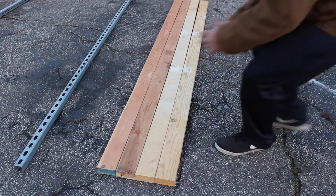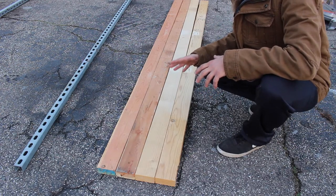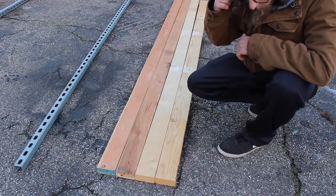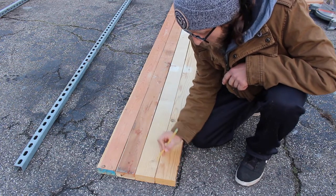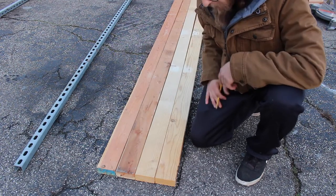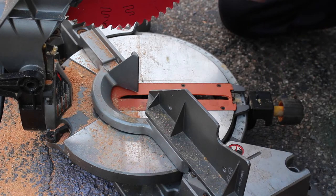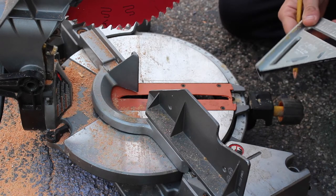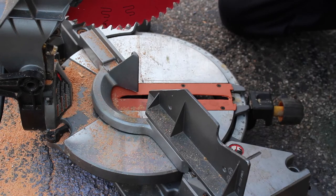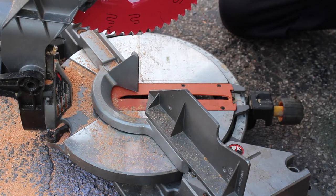First things first, you want to make sure you have four boards of equal length. These are from Home Depot, so it's cheaper wood and it's probably got bows and dings to it, but it'll do for this project. We're going to cut some basic 30-degree cuts on these so we can butt them up against the strut, screw them together, and make an easy A-frame. Set up your chop saw at 30 degrees — it makes it nice and easy. We can just pop through the four boards and they'll all be equal.